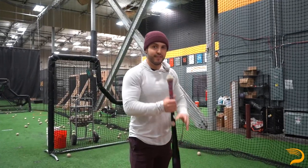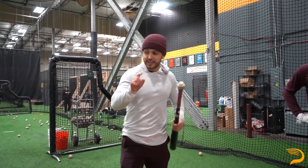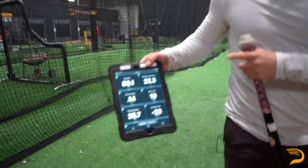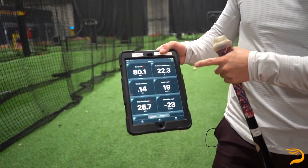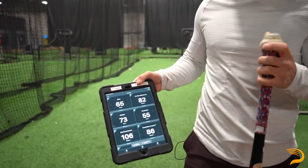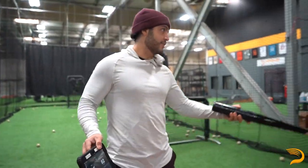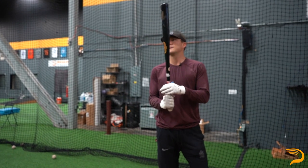Alright, last round of flips — we're just going game bat. You'll notice we have a sensor on here — this is the Blast Motion sensor. It's gonna give us his bat speed. That last swing was at 80.1 miles per hour, along with attack angle and some other measurements. It gives him feedback after every swing so we can get ready for taking game swings off the machine. Lars, during your game rounds, you're just taking your approach into the flip round hoping it translates.